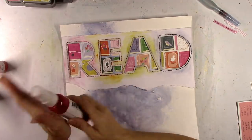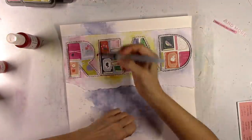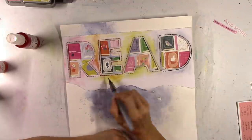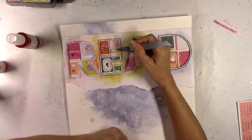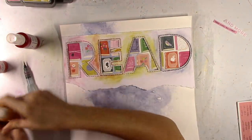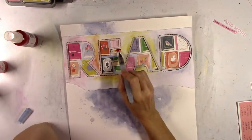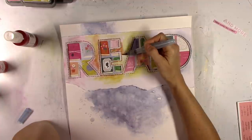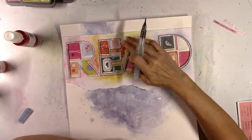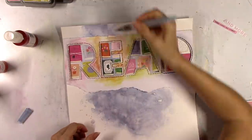I couldn't find a Distress Oxide in my stash in that deep orange color, so I'm going to mix two shimmer colors: Ruby and Mustard Seed. Brushing them around to mix — it was the perfect mix to get that deeper orange color. I'm going to do that around the E, because I was trying to go with the colors of thread I used to stitch around the letters: pink, orange, yellow, and blue. And I still feel like there's plenty of white space on the layout.